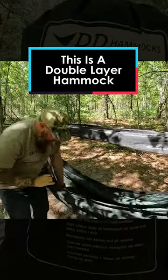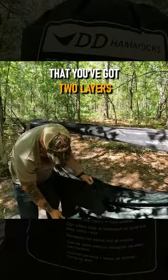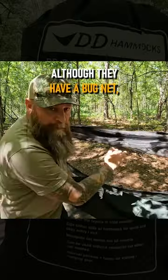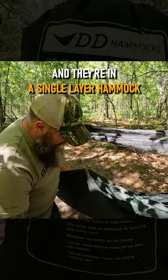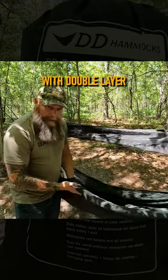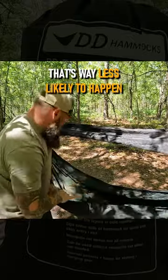This is a double layer hammock — what they mean by that is you have two layers. Some people have experienced that although they have a bug net and they're in a single layer hammock, mosquitoes can still get them through the bottom fabric. With a double layer, that's way less likely to happen.